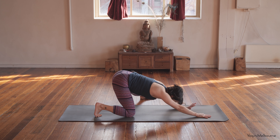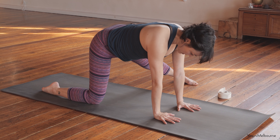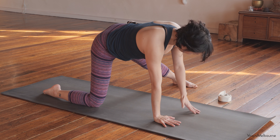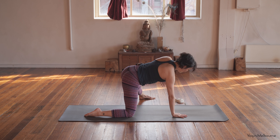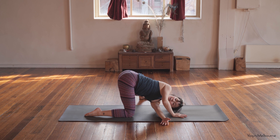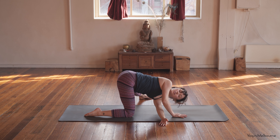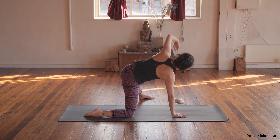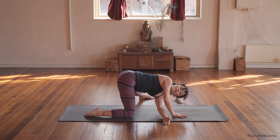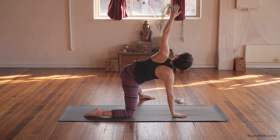Let's come back up — wrists underneath the shoulders. Left foot stays out to the side. Release the top of that right foot down. Take that left arm up towards the ceiling — inhale. And then exhale, starting to thread under. Inhale, reach the left arm up. Exhale, threading under. Repeat a few times — inhaling to reach up, exhaling to thread under.